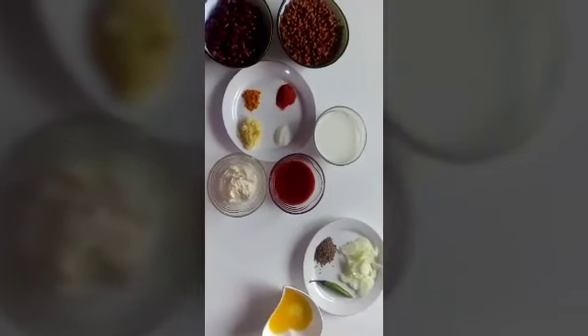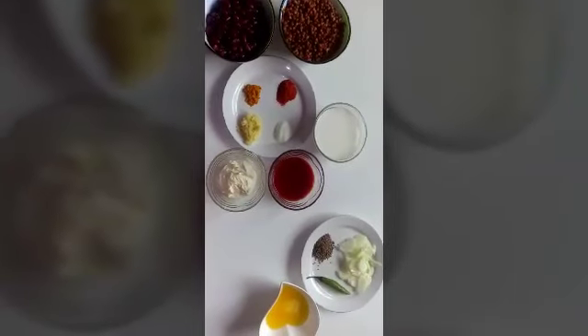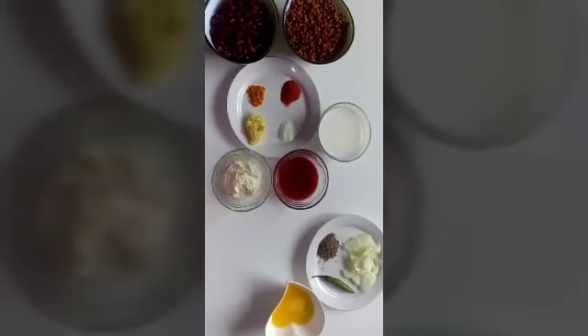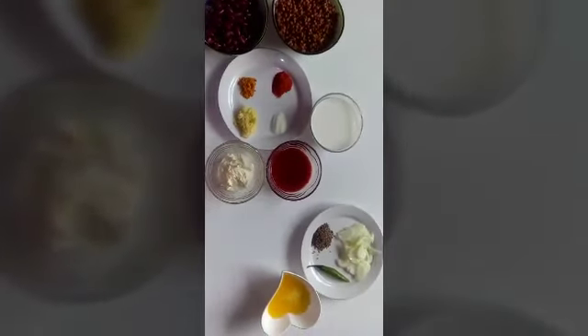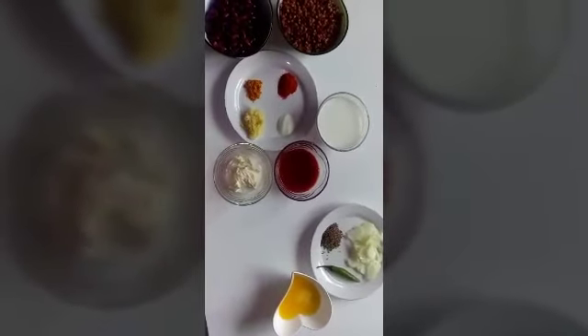Assalamu alaikum, welcome to Yummy Quick Recipes. Today I am going to make a recipe with lentils and beans which is called dal makhni. It is more popular in India than Pakistan. You can find hundreds of recipes on the internet, but I'll show you the quickest and most delicious way to cook it in no time.